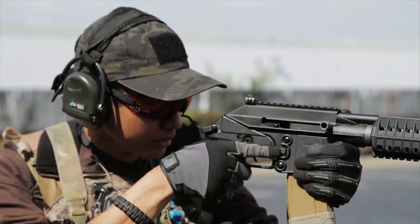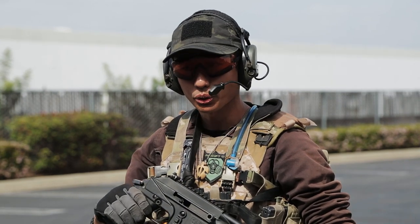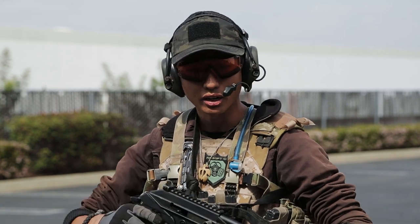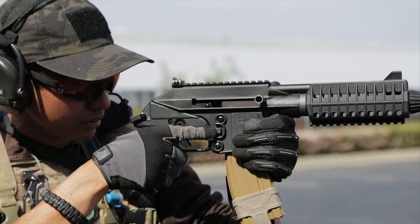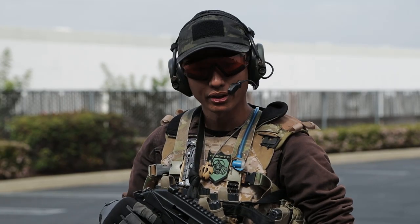This is my SOCOM gear gas blowback PLR-16. I really like it because it's super light, super short, and I can run really fast with this and not have to worry about being bogged down by my primary weapon. The other advantage is that I have a collection of Weetec M4 gas blowback magazines which are compatible with the SOCOM gear PLR-16.